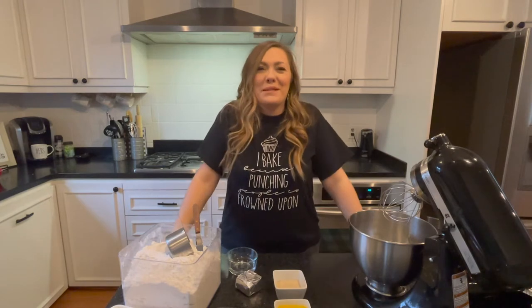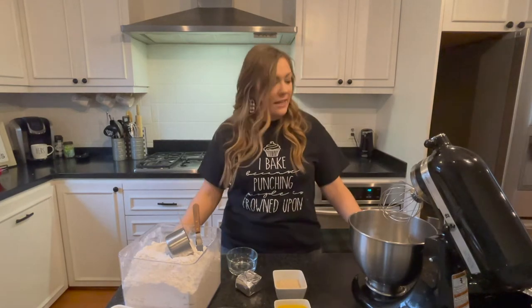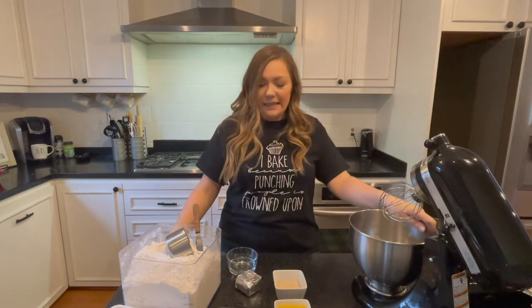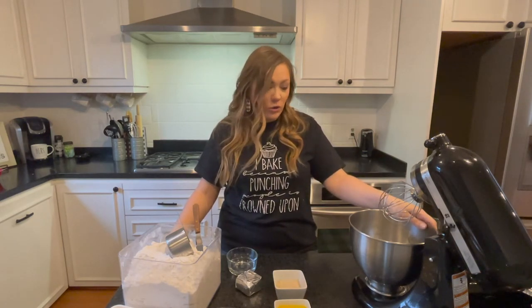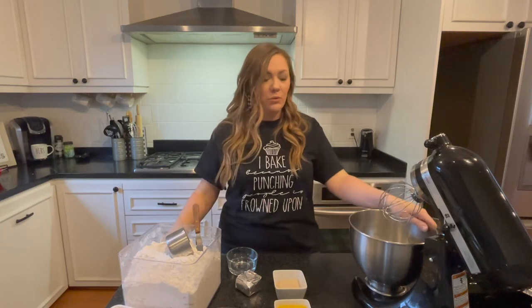Good morning guys and welcome back to my channel. I'm April with Grey Hoops Cakes and today is my kids' 100th day of school. Because of their 100th day of school I asked them what they wanted to do and they wanted doughnuts, so that's what we're gonna do — we're gonna make some doughnuts this morning.